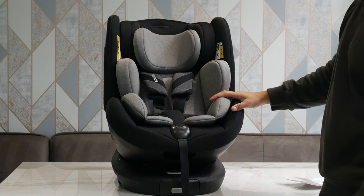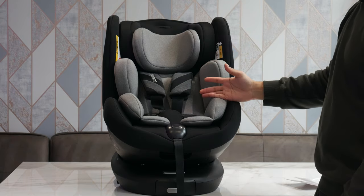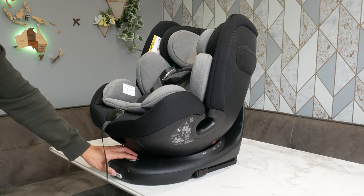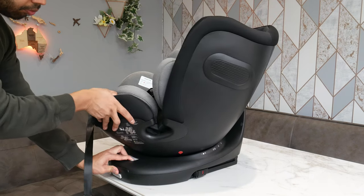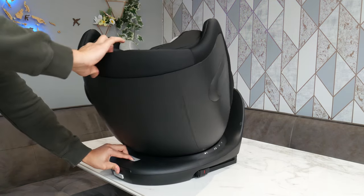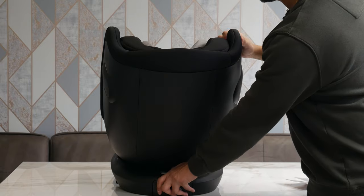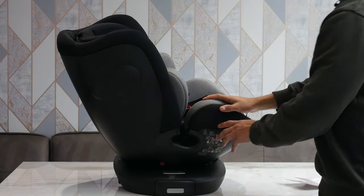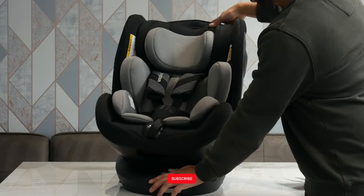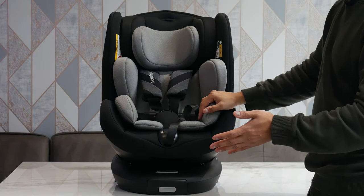If you want to use the 360 mode — right now it comes out the box in forward facing — there's a little pull tab which is really easy to use. Just pull that tab and you can move the seat with one hand. That's 360 mode — you can have it completely rear facing. Let go of the tab and it locks back into position. So imagine the car door's there, put the baby in, then rotate it into the right position — makes life a lot easier.